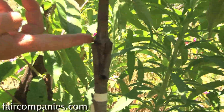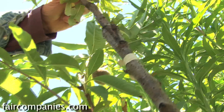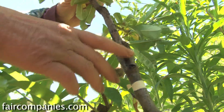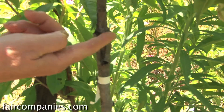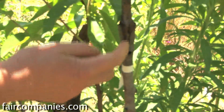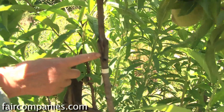You can see the graft where I cut across. This was the little scion — the cutting — that was maybe about six inches long. I made a V-shape at the bottom that would fit into this cleft. This is a cleft graft, so you cut across and it splits really easily, and then you shove this in there, lining up the bark layer.